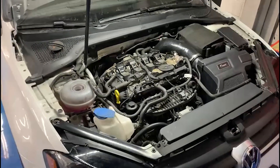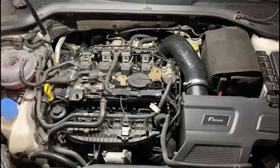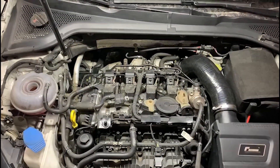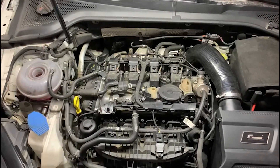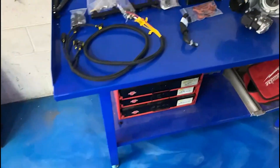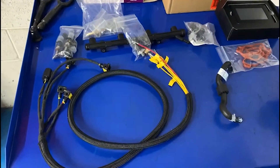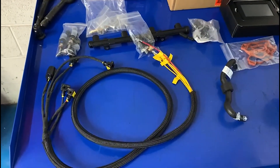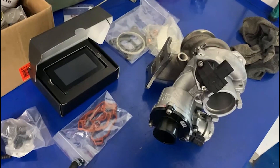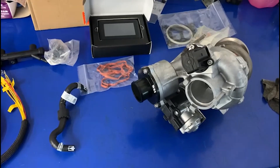Today we're starting on a 2017 Golf R that's getting the port injection from HPA Motorsports, as well as a turbo upgrade to the FR500 — it's already at the FR450 but we're going to upgrade it even more to the 500 with the port injection. We've got all the parts here from HPA Motorsports: the complete kit for port injection, which comes with all the fittings, injectors, and the new fuel rail, as well as the FR500 IS38 turbo.